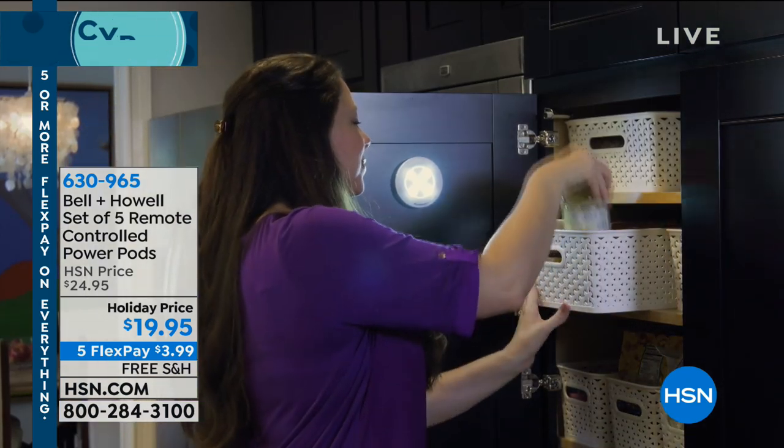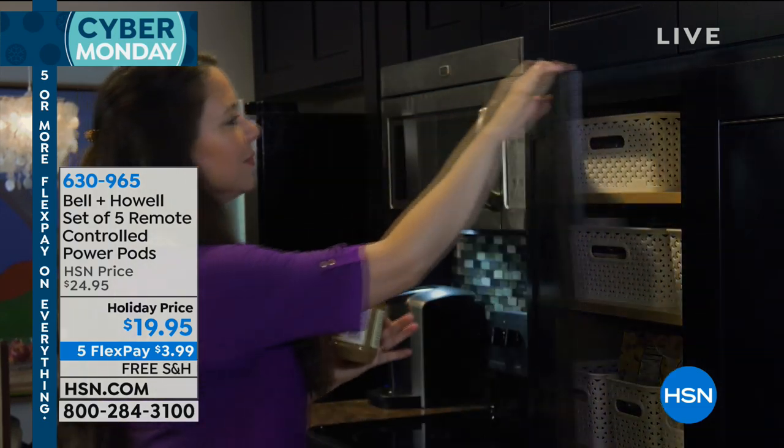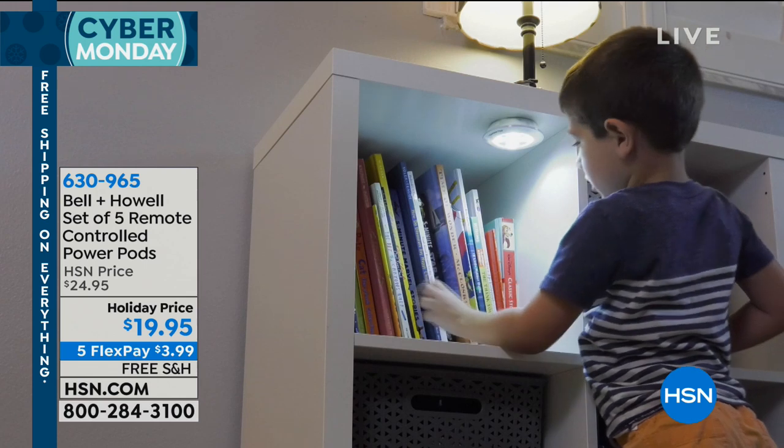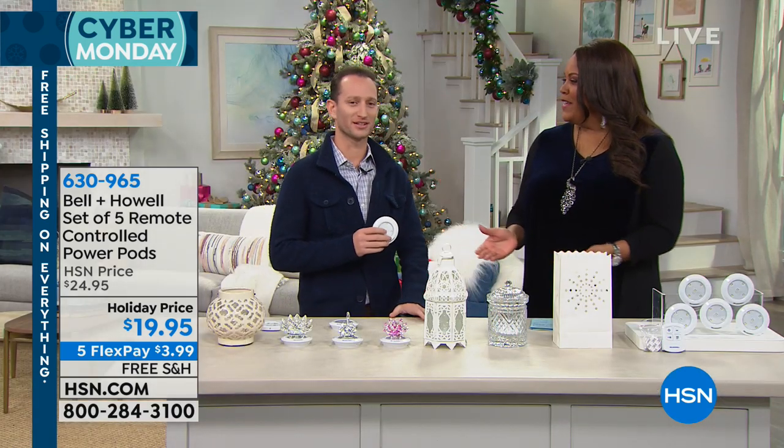It's so easy because it has that adhesive tape on the back so you can just mount these easily. I want to bring in Justin Hyatt, our Bell & Howell expert, as you will. Good to see you again.